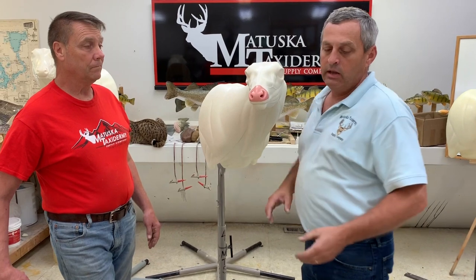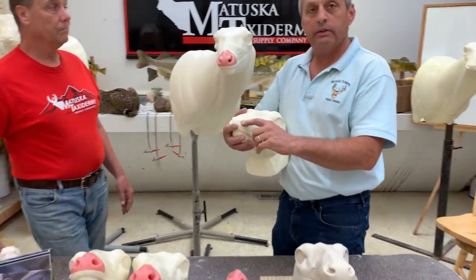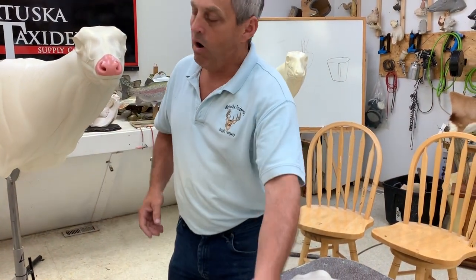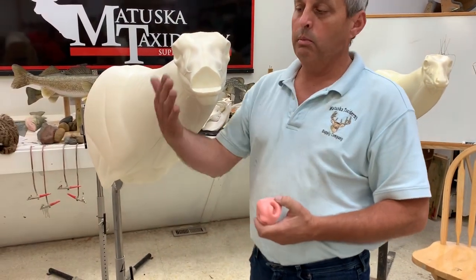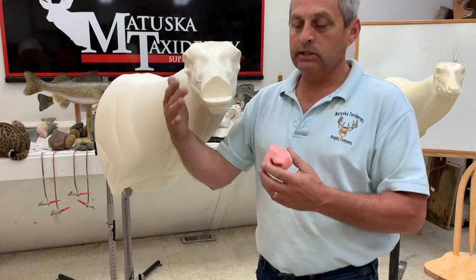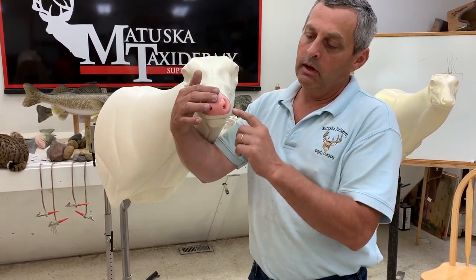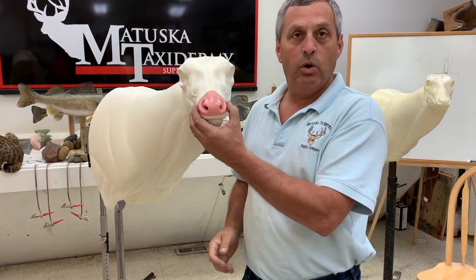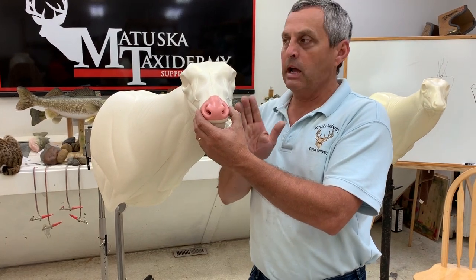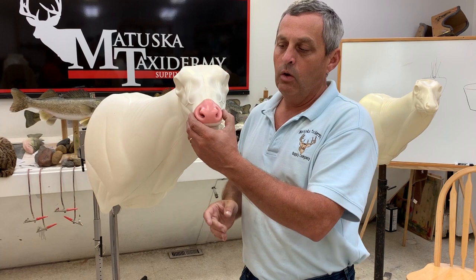You can either purchase the mannequin in the foam and dremel out the nostrils and put in the septum and do your own work. Or we're going to offer this with the replacement nose — you'll purchase your mannequin when you order, just like this is, so it just accepts it. You don't have to cut it off; you just have to take a little hot glue and put the new nose on. The advantage is you don't have to try to get the nose back on straight — we're going to take that guesswork out of it, so it'll only go on one way.